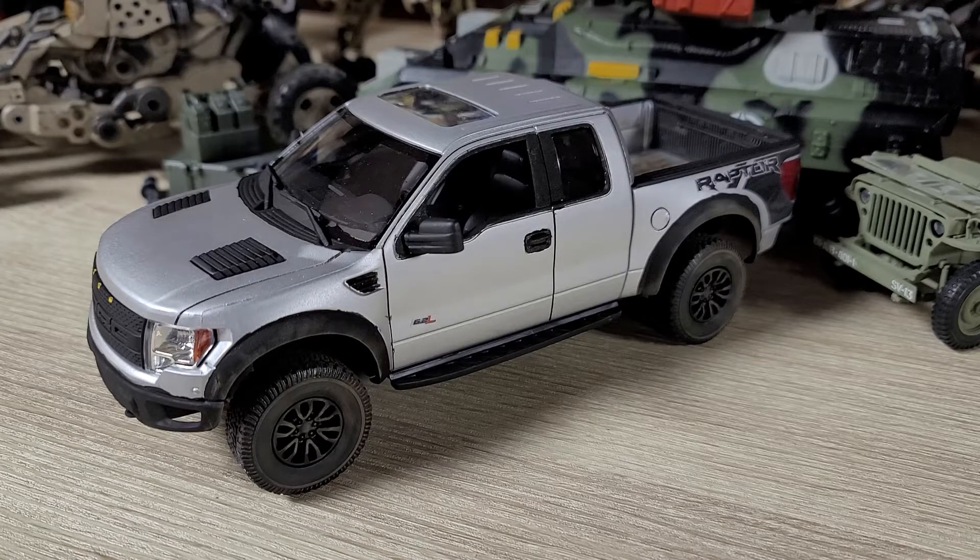Hey everyone, sorry for not uploading in a month. The last video I uploaded was the unboxing of the Fast and Furious Charger and the white body Charger. I've done a couple builds here and there, and this one's my most recent. I haven't been feeling motivated recently — I'd come up with an idea, put a model kit in my cart online, and then just scrap it. But this one was an exception because it was a cheap model.